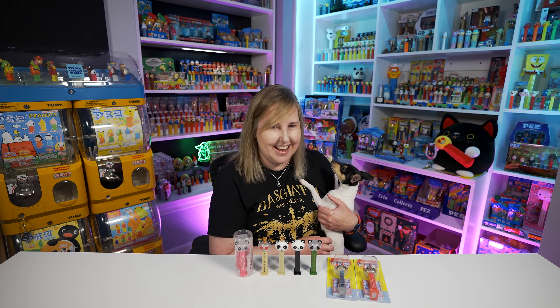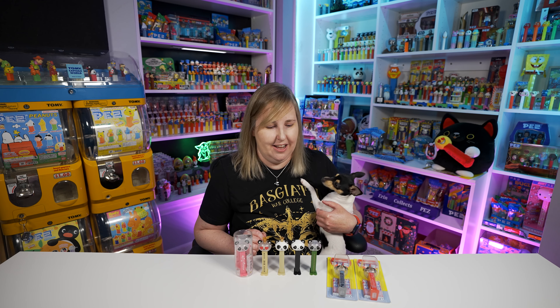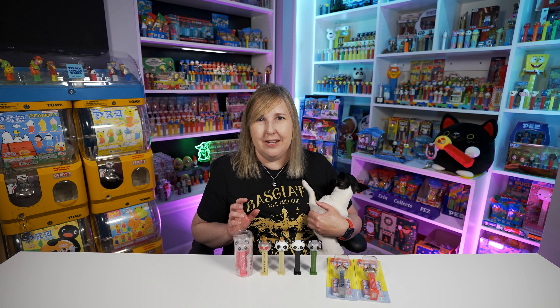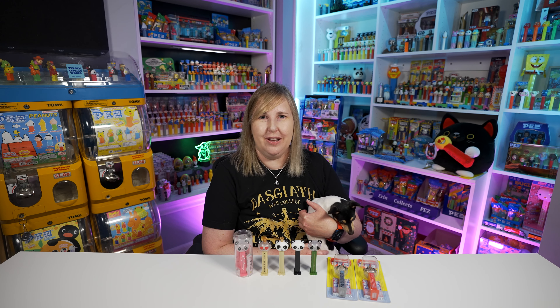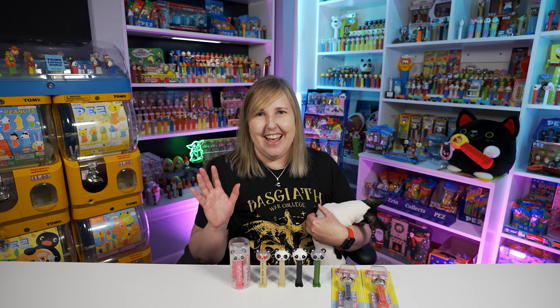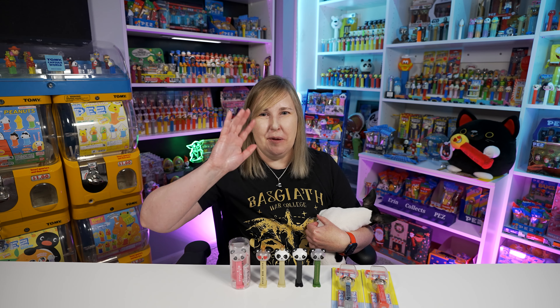Let's close out the video. If you want to learn more about these Panda Gathering Pez, check out this video. And if you want to learn more about the SpongeBob Pez, check out the Ultimate SpongeBob Pez guide video. Both really good ones. And as always, thanks for watching — I'll see you for the live stream on Saturday, 11am central. Bye!